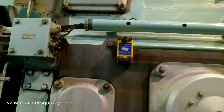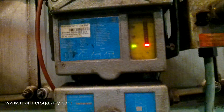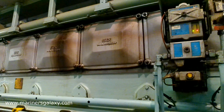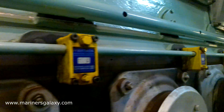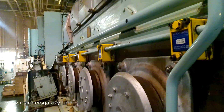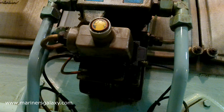Today we are going to test the function of the oil mist detector of a four-stroke diesel generator. The brand we have here is Vistron, and this is the measuring head for the generator. The generator here is a MAN XTX with a bore of 32. We will use both the smoke method and the template provided by the manufacturer. These are the measuring heads called siphon blocks. Samples are taken from each unit and sent to the measuring head, where the optical sensor detects smoke and shuts down the generator — it's a safety system.